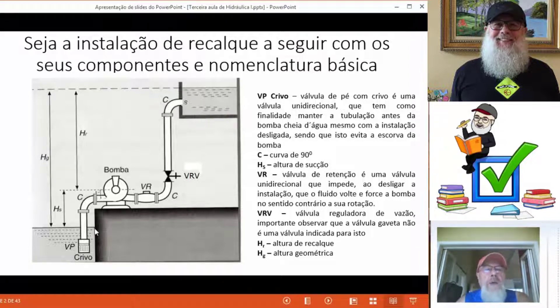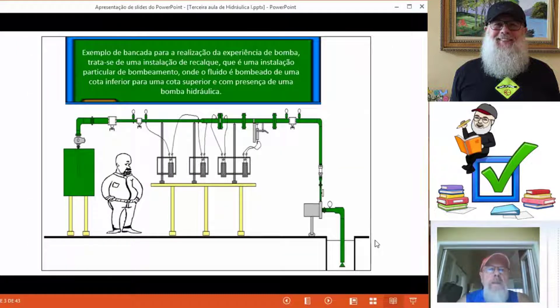Teríamos também o que o pessoal gosta de chamar: do nível de captação até o eixo da bomba, a nossa altura de sucção; do eixo da bomba até o nível do reservatório superior, seria a nossa altura de recalque; e a altura geométrica, que seria a soma da altura de recalque mais a altura de sucção.